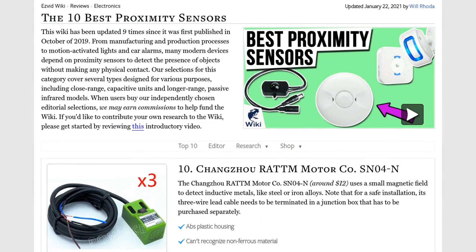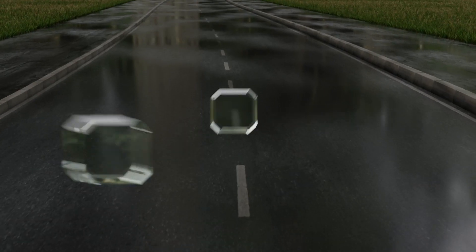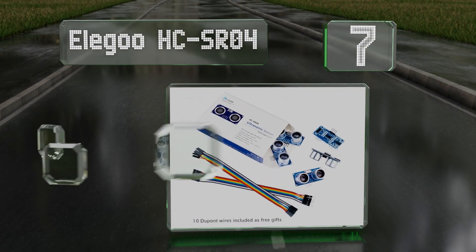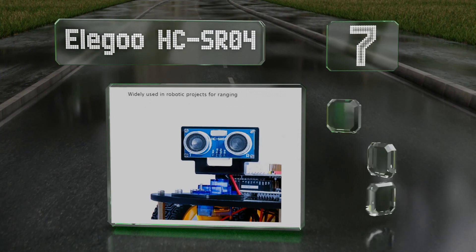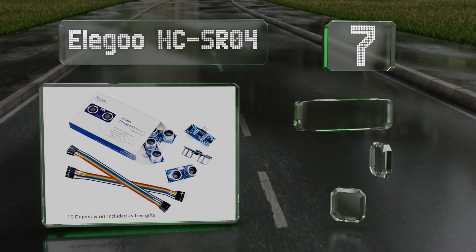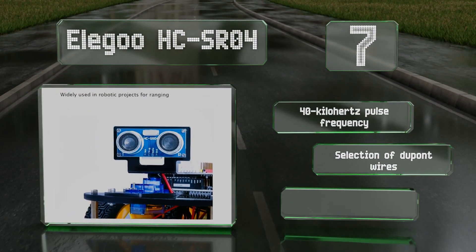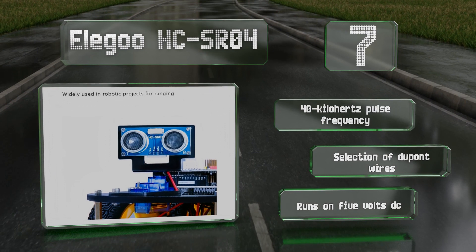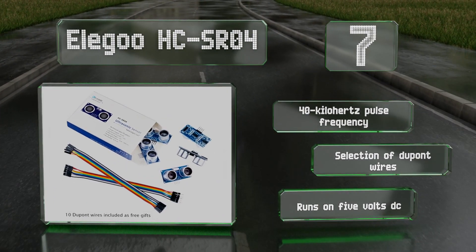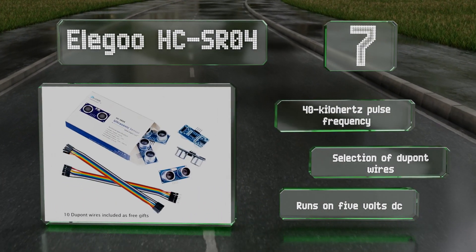At number seven, sold in a pack of five, the Elegoo HC-SR04 is an ultrasonic transducer that can measure the distance to objects as close as one inch and as far as 10 feet away. It draws only two milliamps while in an inactive state, making it an energy-efficient choice. It features a 40 kilohertz pulse frequency and a selection of Dupont wires, and it runs on five volts DC.